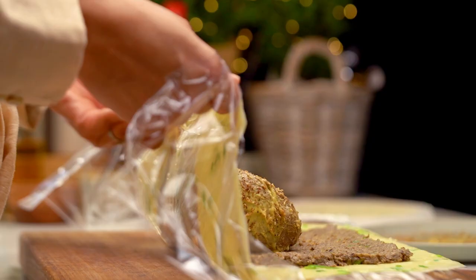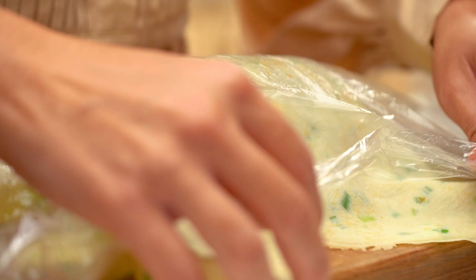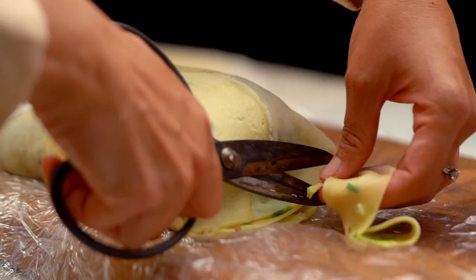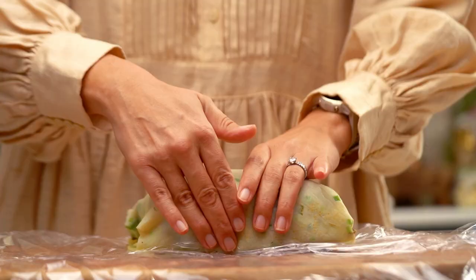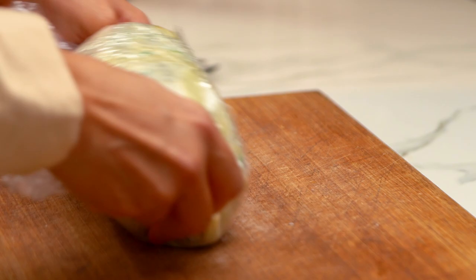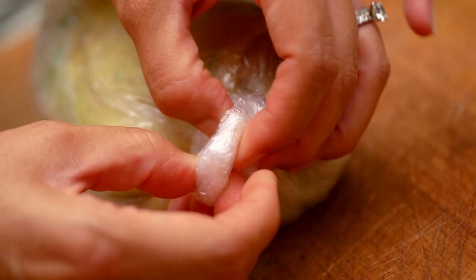Roll the crepe and mushroom mixture over the top of the beef and really tuck it underneath. Use scissors to cut off any excess crepe on the sides. Tuck the sides as neatly as you can and roll everything up in the cling film, rolling up the sides until you get a really nice tight cylinder log shape. That needs to go into the freezer for about 15 minutes to let things set.